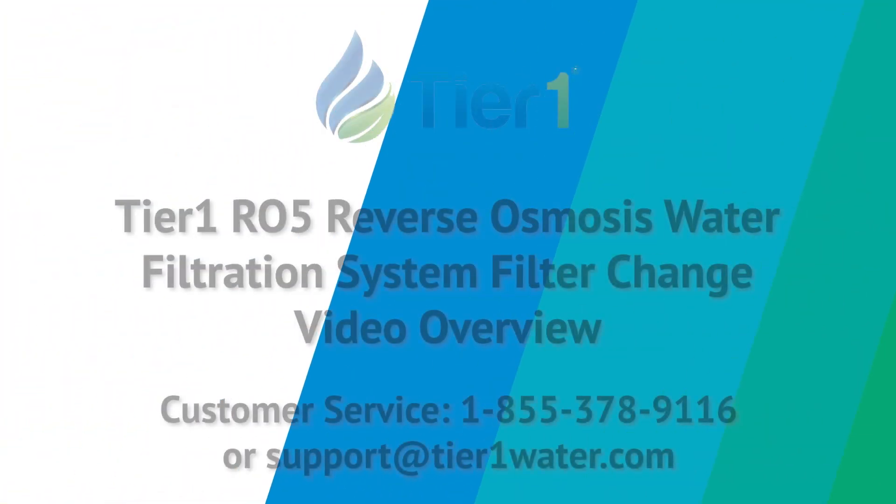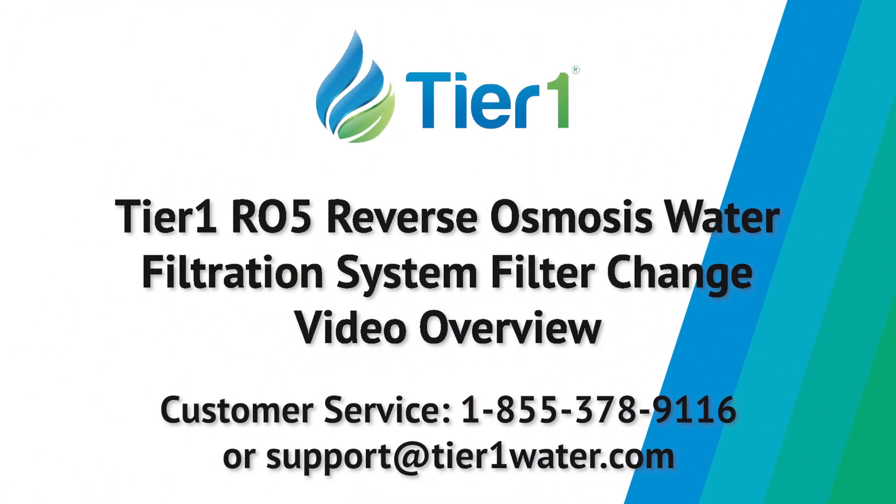If you have further questions about maintenance of your RO5 system, please reference the instructions included with your unit, visit our website, or contact our customer service department. We're here to help.